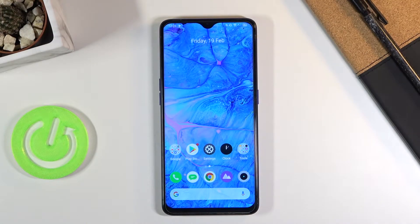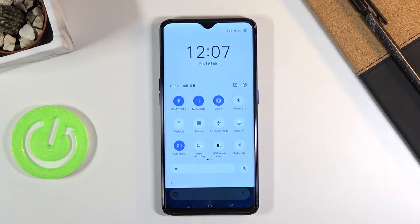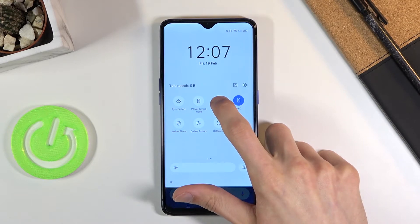Welcome everyone. This is a Realme X2 Pro and today I'll show you how to enable and set up the portable hotspot. To get started, let's pull down the notification panel and find our hotspot toggle. It looks like for me it's right over here. Once you find it, you can hold it.